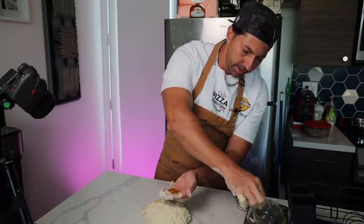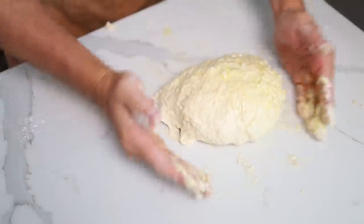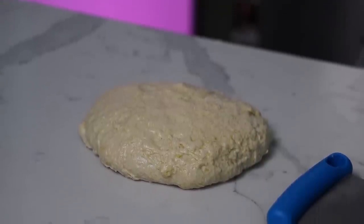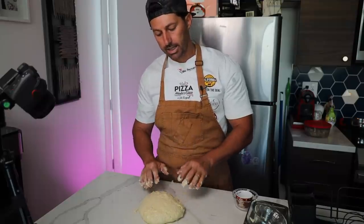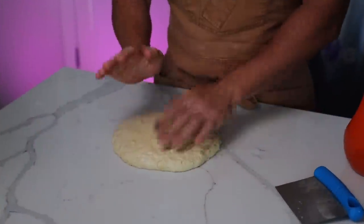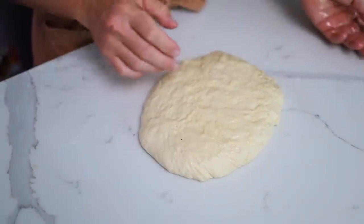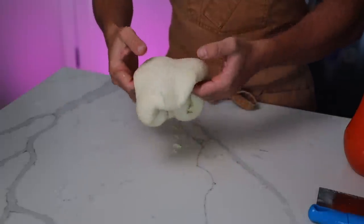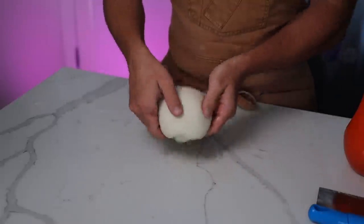Take the olive oil we saved and put it all over the top of the dough, keeping the shape as a ball. Now leave it on the counter for about 15 to 30 minutes. Then, using a spatula, go around and fold it — grab it and pull it up, then go across and pull it up again until the dough is nice and smooth. You can see it's building really well.